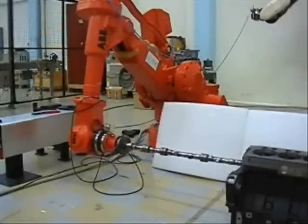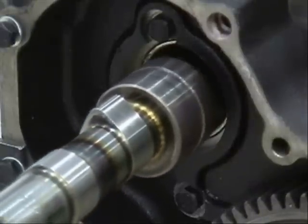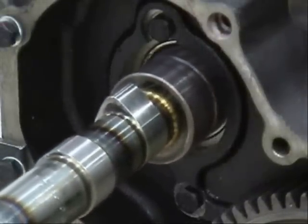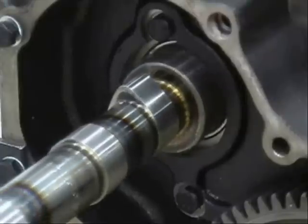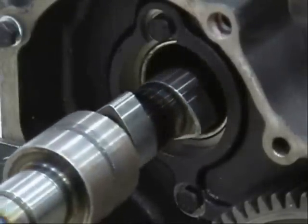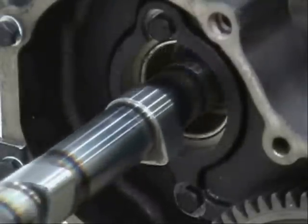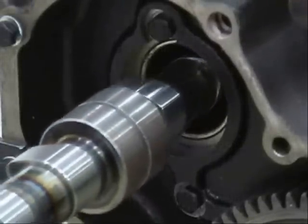This part of the video shows a camshaft being inserted into a diesel engine block. The programming was not done to be time optimal, but rather to demonstrate the concept of force controlled assembly. You can see that the robot is compliant, and with the help of a circular search pattern and an oscillating force, the camshaft will find its way in.